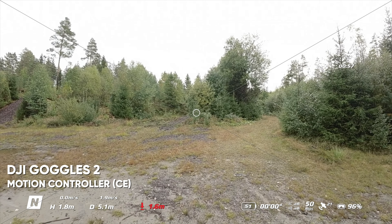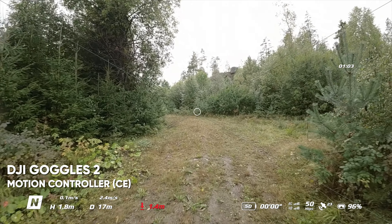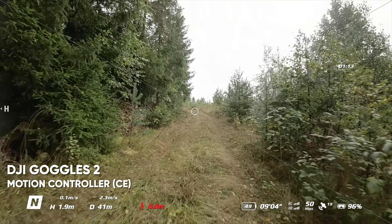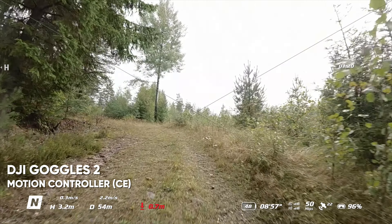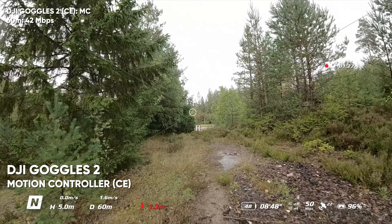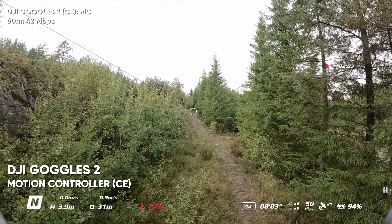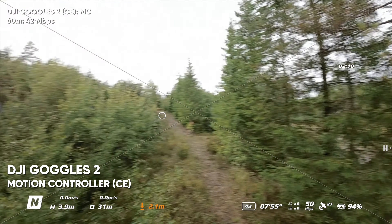Flying the same exact route — note the megabits per second in the bottom right. We're still at 50 with the new Goggles 2. At the point where the Goggles Version 2 dropped to about 48 or 47, we're still at 43, 50 — still at 50 megabits per second. And now behind the trees, penetrating them pretty well — still at 50.